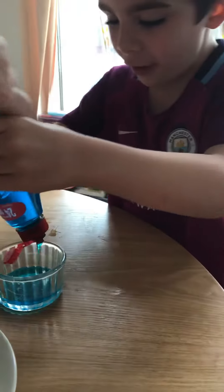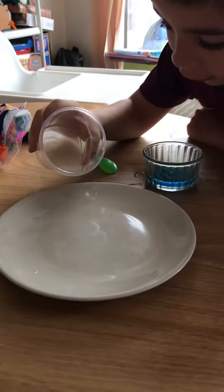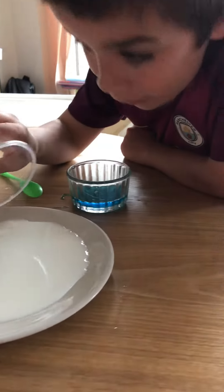And then we need to pour this. What's that one? Milk. Okay, onto the plate. Just the right amount — that isn't it.